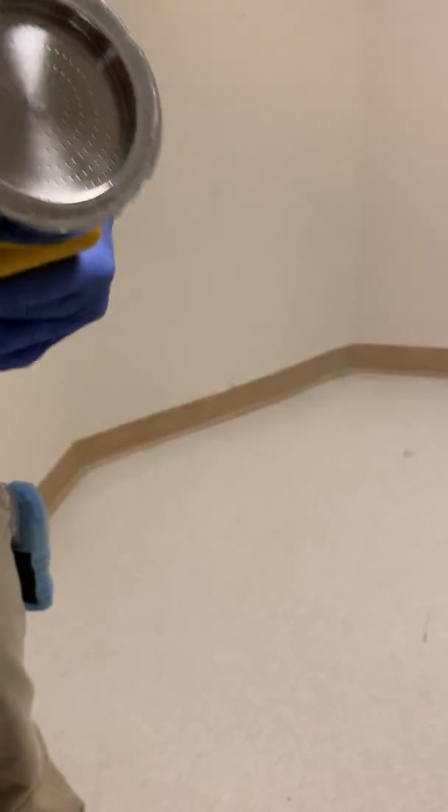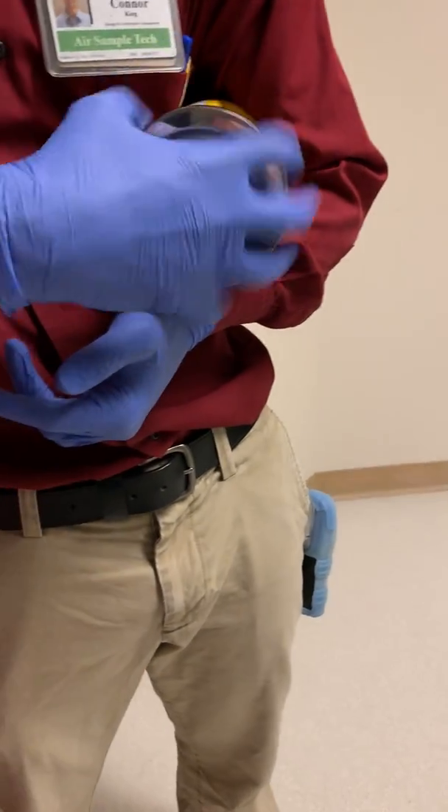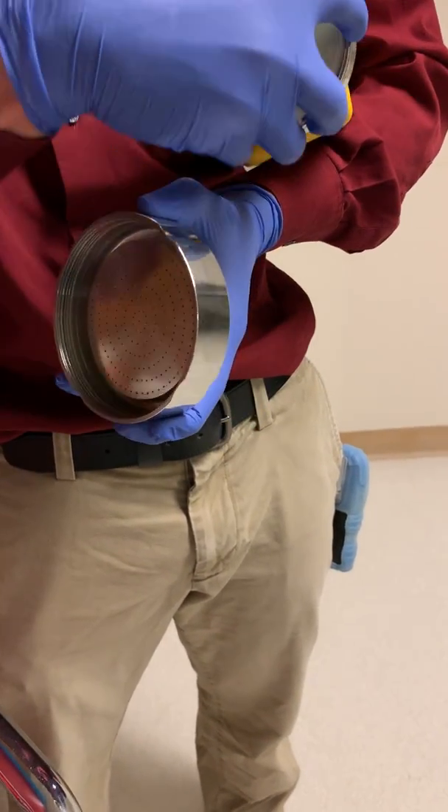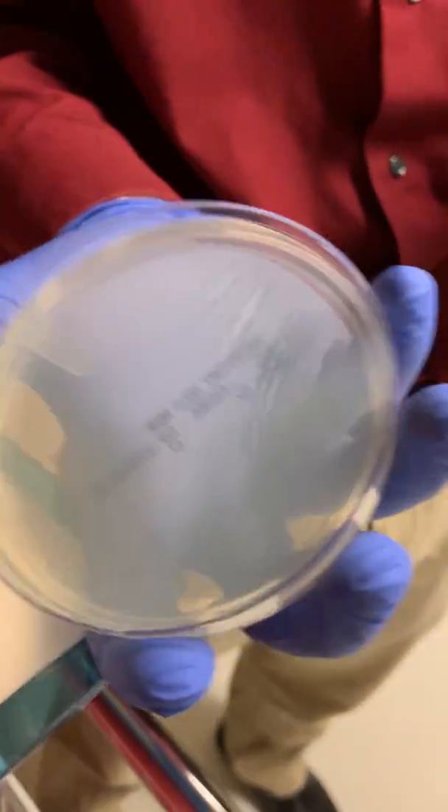We have 500 liters collected and the surface air sampler will turn off. There should be marks on the agar plate showing that the surface air sampler did its job.